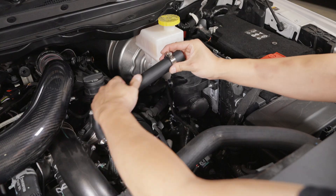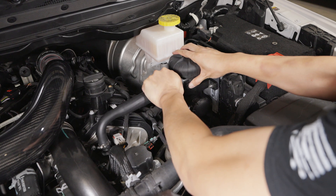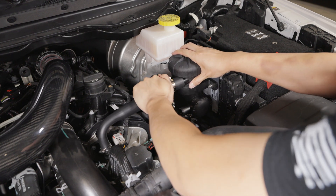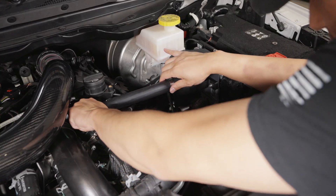Step 12: Install the inlet hose. Attach the big end to the upper separator inlet and secure with an 18-32mm clamp. Reattach the quick disconnect fitting.